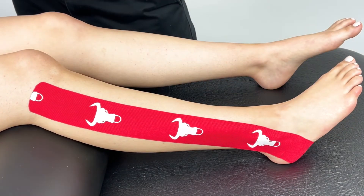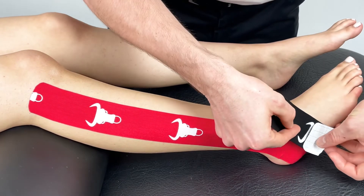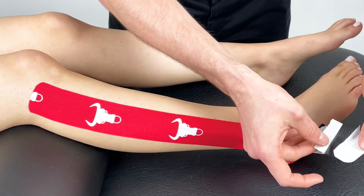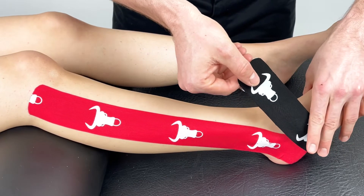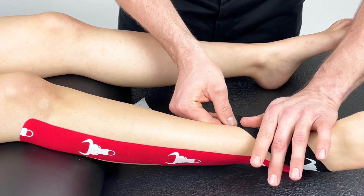From there, your second smaller piece will be anchored just next to the first. Remove the backing tape and apply with moderate stretch diagonally across the ankle, finishing over the medial malleolus.